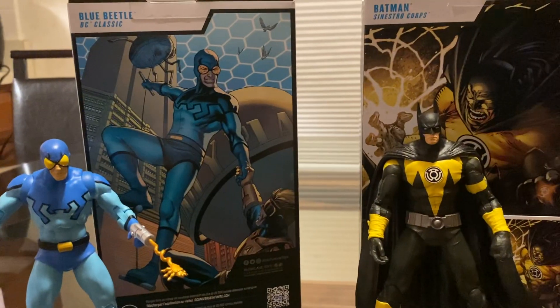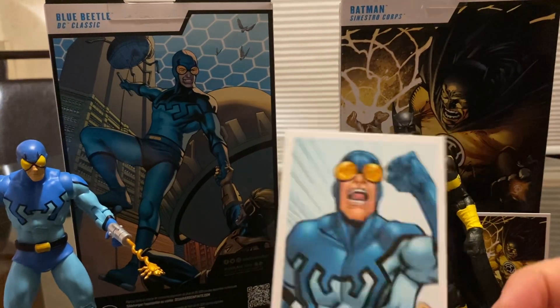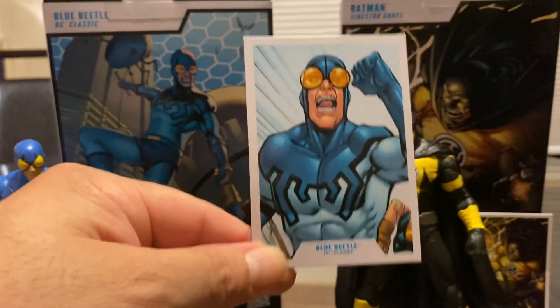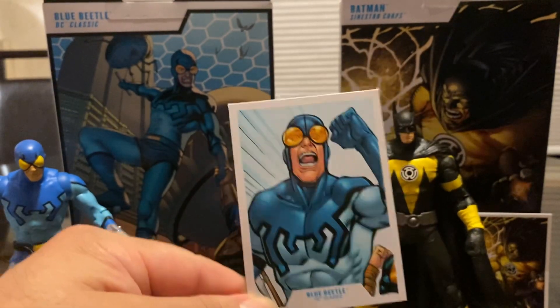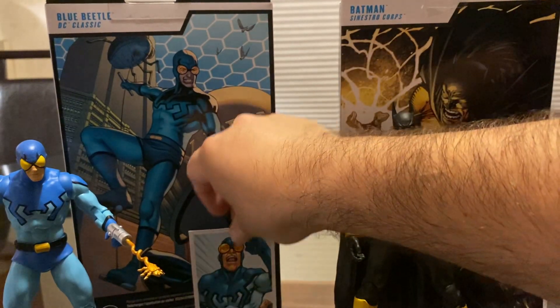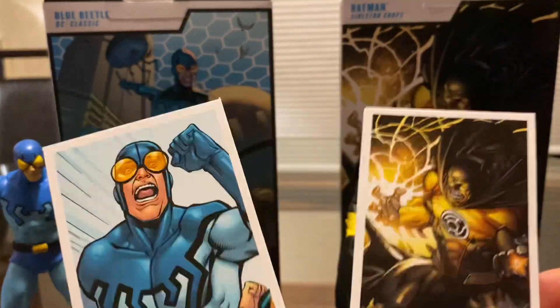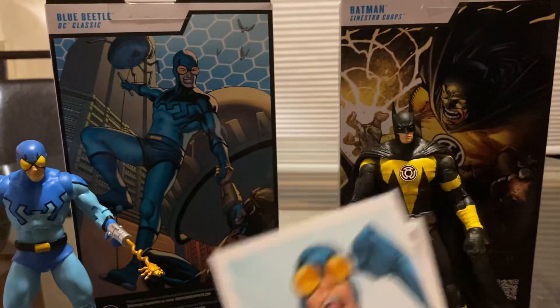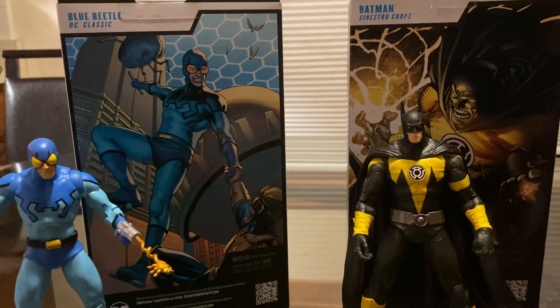Most of the figures I've collected have the same picture on the trading card as the back of the box, but this Blue Beetle card is different. It does the job — it's a little extra accessory, a DC trading card, and I'm thankful for that.